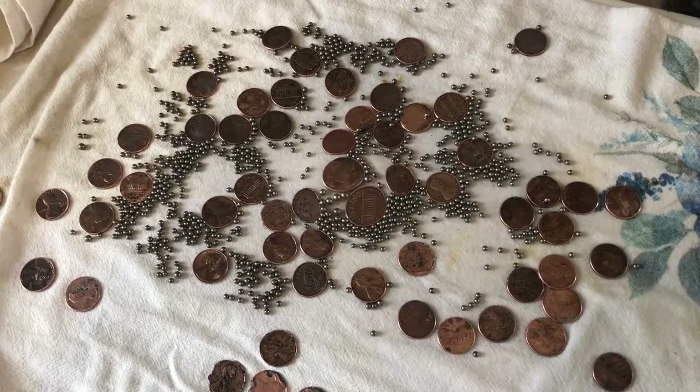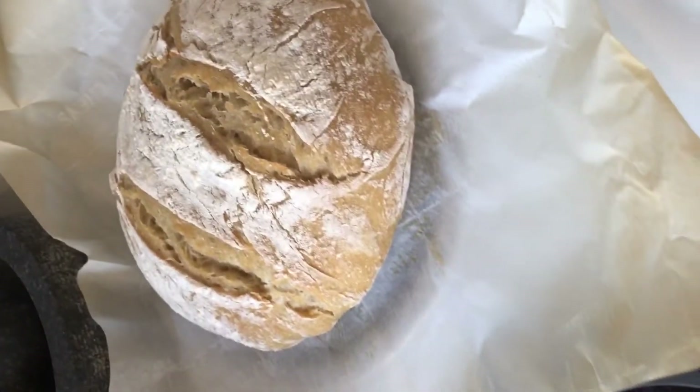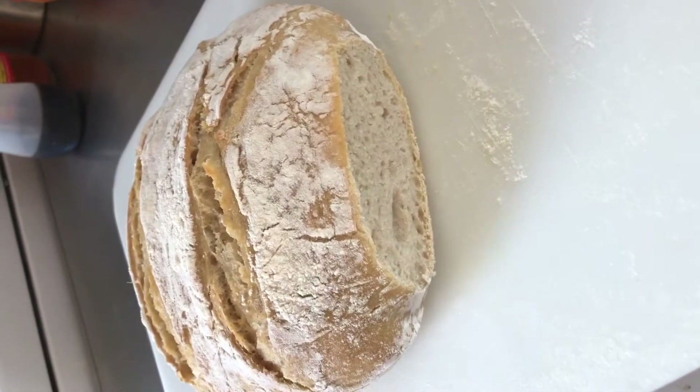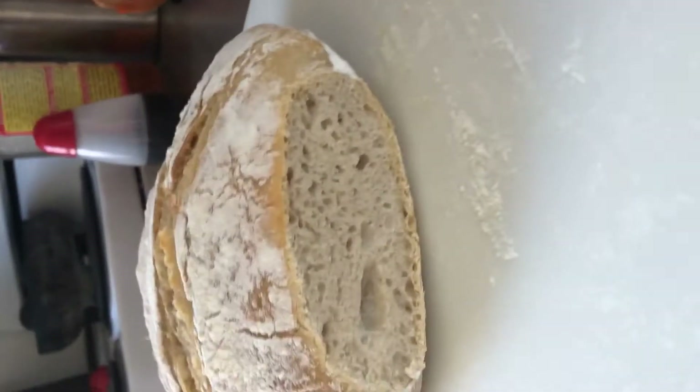Here's some person bread that I made — it just came out of the oven and it smells so delightful. Four ingredients, that's it. It was so nice and easy to make. It tastes so good — look at all the air bubbles. You can really taste the garlic.